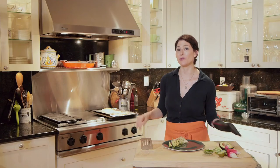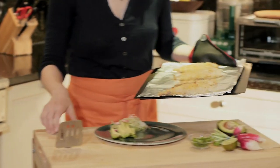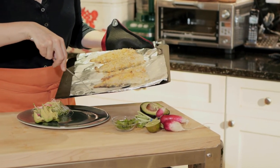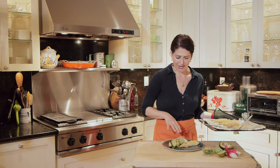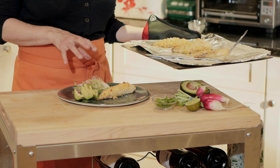My tilapia is out of the oven. It baked for about 15 minutes at 450 and it looks beautiful — golden and crunchy looking. I'm going to plate it. I've put it here with some avocado and a nice fresh salad of sprouts and sliced radishes. I wanted something a little bit fresh and astringent to offset the crispy crunchiness of the fish.